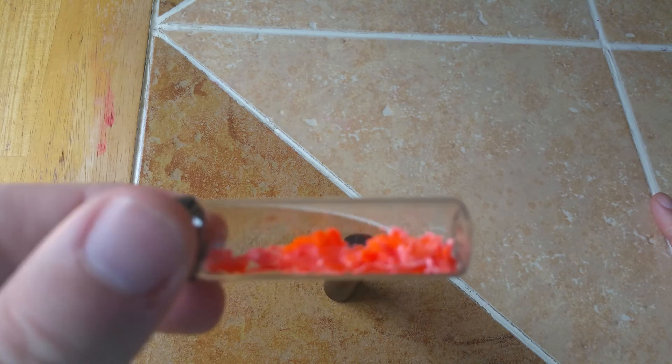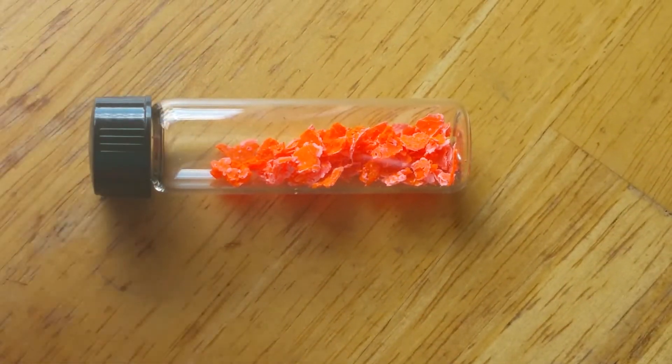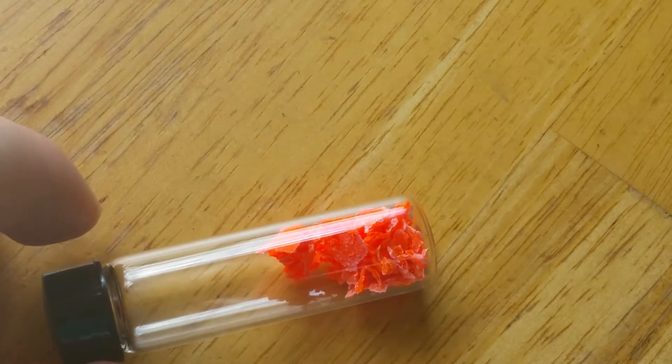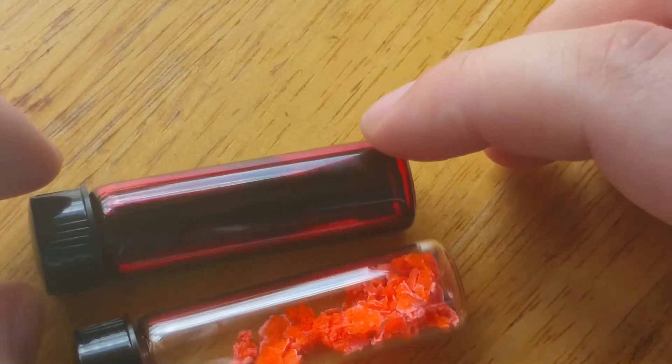I ended up having to add a little bit of water to get it to actually go into the dram vial, because it was sticking to the sides of the container so much it wouldn't come out. I tried using a more powerful desiccant like calcium chloride to take away the rest of the water, but I left it in there for a day or so and no water level really changed, so I ended up just calling the project as is.